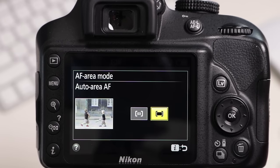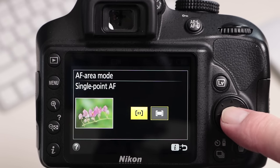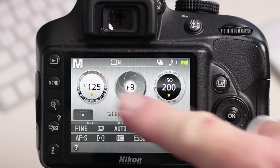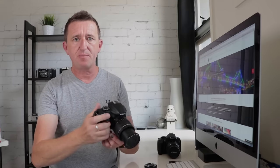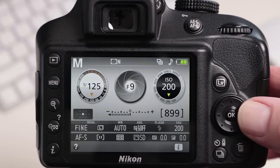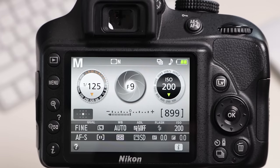To begin on the Nikon, press the i button on the back of the camera, then select autofocus area mode from the options. There are two options on the D3400 — there may be more on your camera — but I'm going to select single point autofocus. Press OK to confirm and that's it, it's done. You can now move the focus points around. Put the camera to your eye, use the little control wheel on the back, press up, down, left, and right, and you'll see the focus point moving within the frame. Move it to where your subject is, press focus, and the camera will focus specifically using that focus point. Super easy.